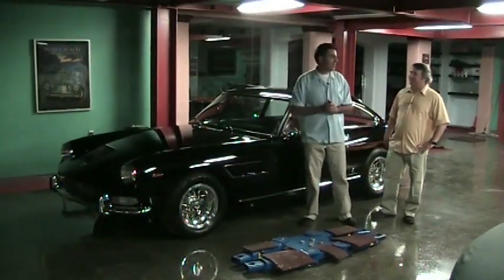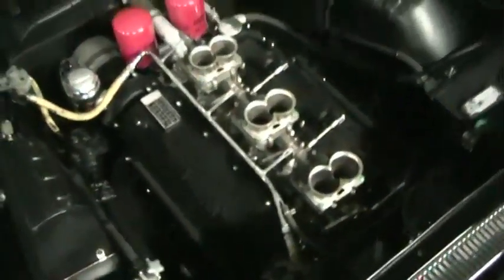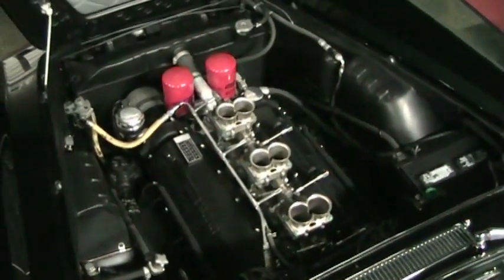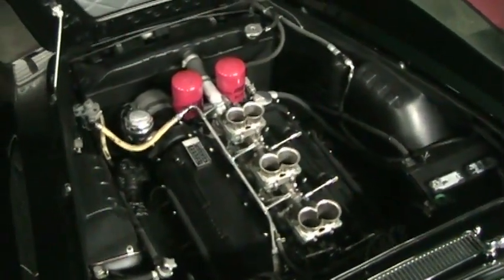It's a front engine, 5-speed V12 Ferrari. It's a 4-liter engine, it's twin cams, it's three twin choke downdraft Weber carburetors.